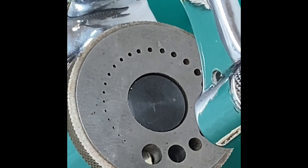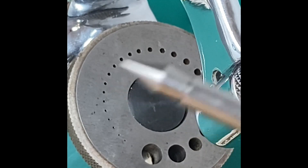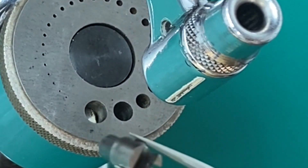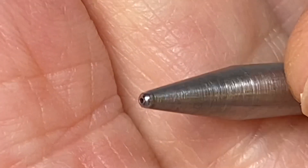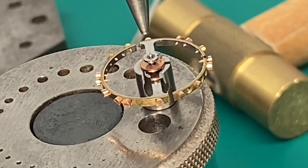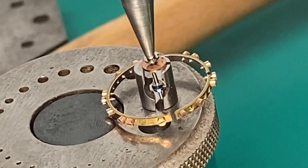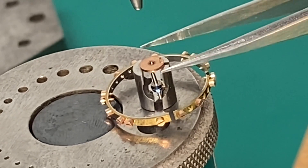Now we have our staking tool set out and we're going to use our center punch to center up our die plate so we can put our stump on there — a special stump used for removing the roller table off the balance wheel. This is the stump we'll be using, and this is the stake we'll use to knock the roller table off. We just take that stake, very gently push it down on top, and then just a little tap — that's all it takes. We're going to put our parts into a little container so we don't lose them.